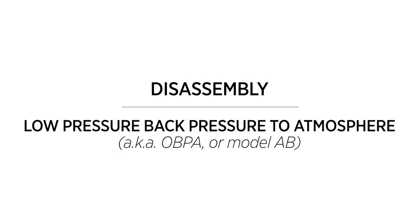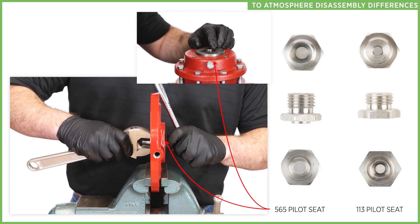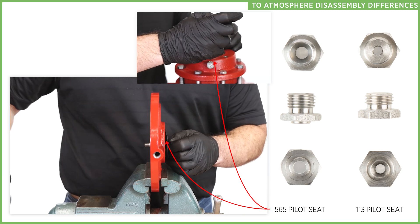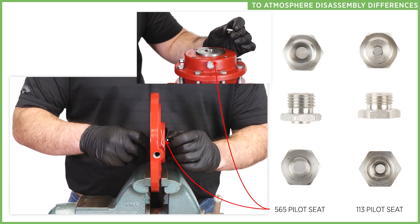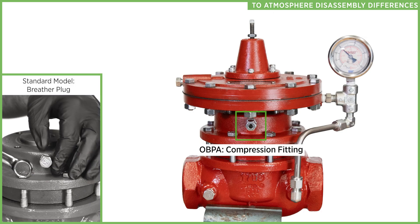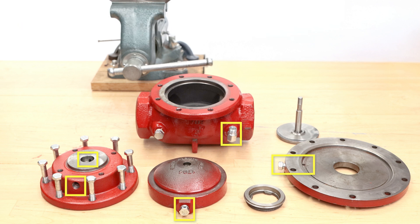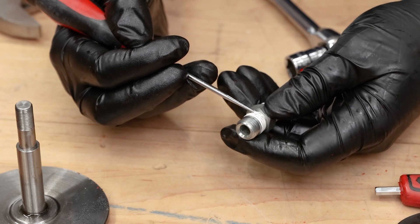There are only a few differences for the OBPA disassembly. The first difference is that instead of a filter, there will be a T connector to remove. Once you separate the stem and seat, the pilot seats will be reversed from the OBP model — this does not impact the disassembly process, it will just look a little different. Instead of a breather plug, you'll remove the compression fitting from the upper housing. Clean every part and clear all debris using a wire brush or rag. If you're in a shop, you can use a parts washer; if you're in the field, you can use a degreaser. Make sure that all communication ports, such as in the upper housing and the breather plugs, have been cleaned thoroughly and that any thread tape has been removed.